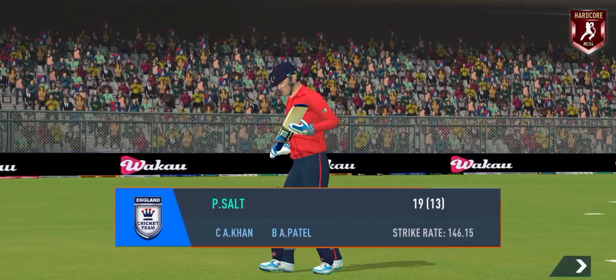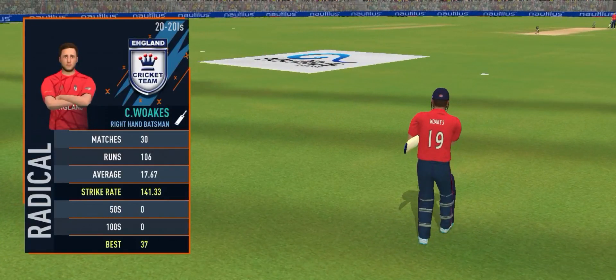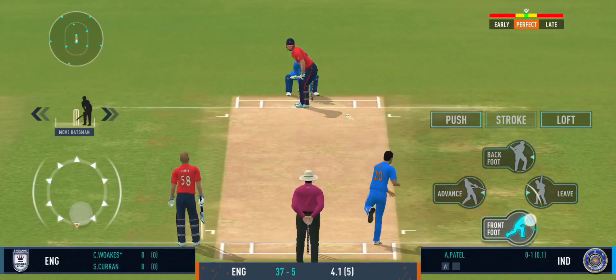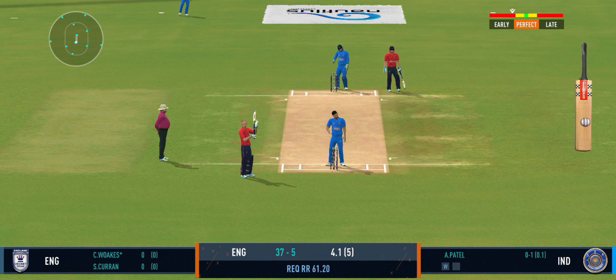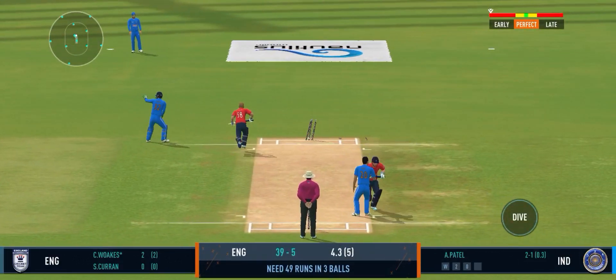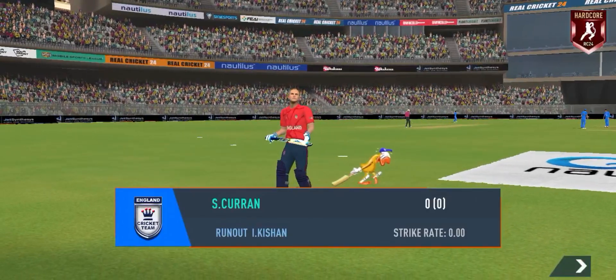The batsman takes the long walk back to the pavilion. They wanted to hit that ball. It's very important to keep wickets in hand because in the death overs they'll have that security. Good shot for a single — a long walk back to the pavilion, doesn't look happy at all.